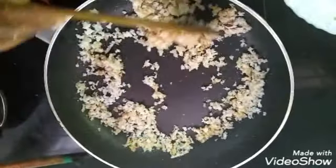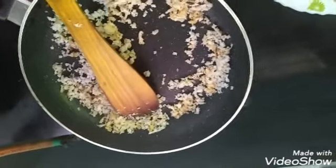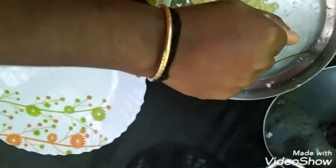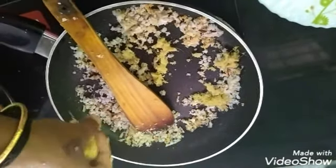We will fry this. I will fry it. It is a brown color, so it is a brown color.